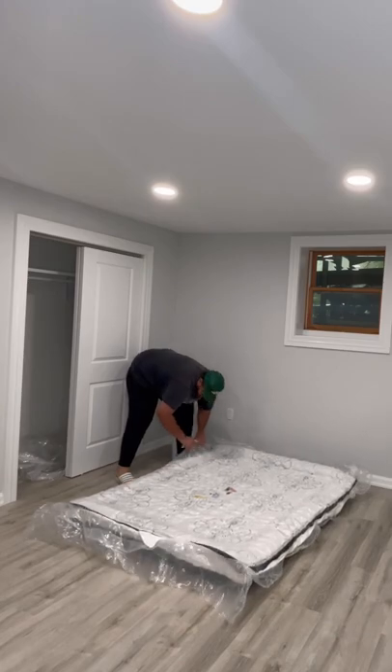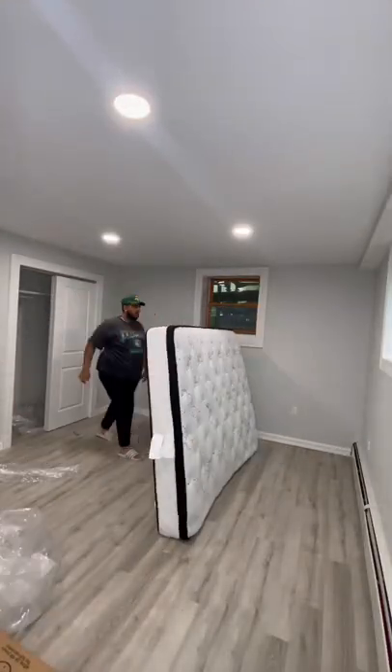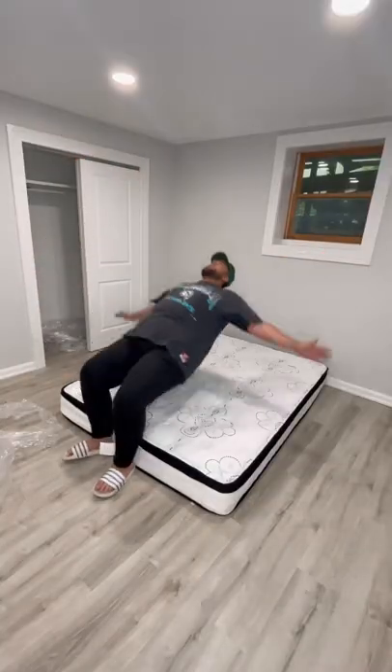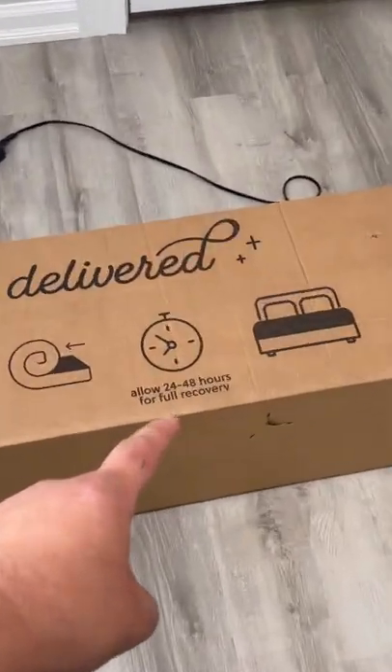I went ahead and made a little slit in it and all of a sudden it started expanding. I finished unwrapping it and now it's time to do the official mattress test. I did a nice flop, and I'm not gonna lie — the mattress is not that comfortable, but that's because it takes 24 to 48 hours to fully recover.